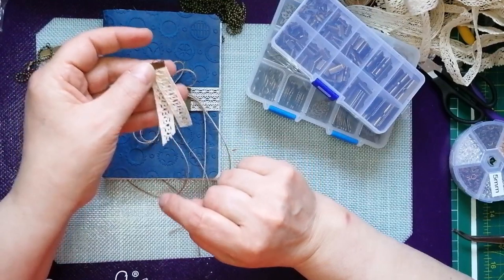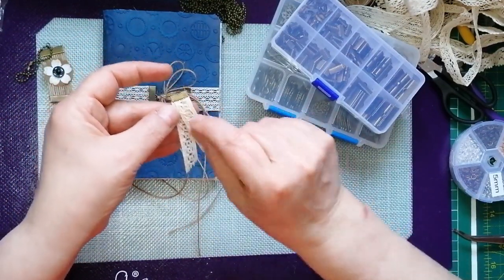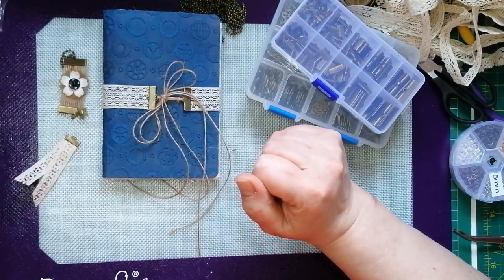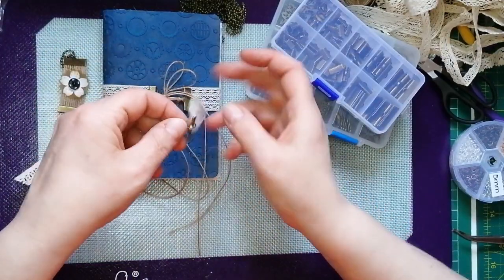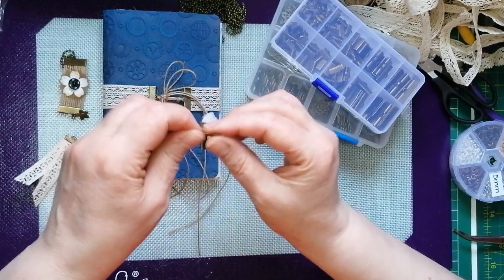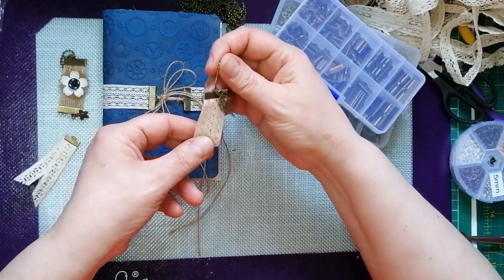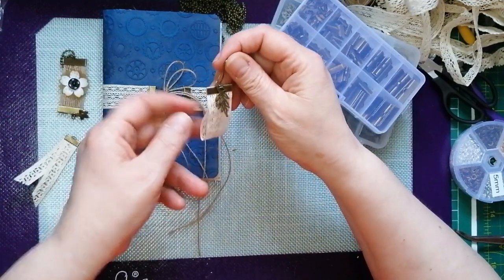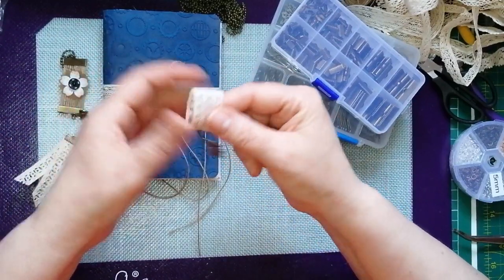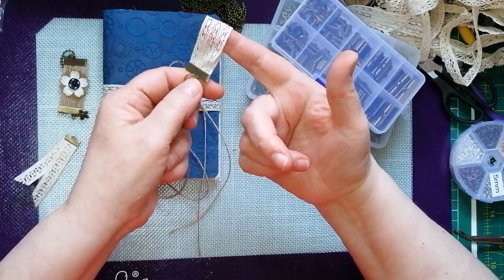You can attach whatever you want to this — you can even use it in a little needle book or a sewing journal to put your pins and needles in. I made another one that I used a bulb pin rather than any chain. That's just a little bit of crochet lace doubled over. I've put a leaf charm on that and you could put something else through it — it could even be a keyring.